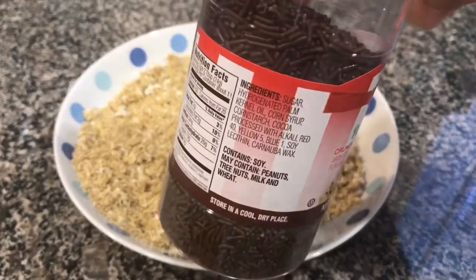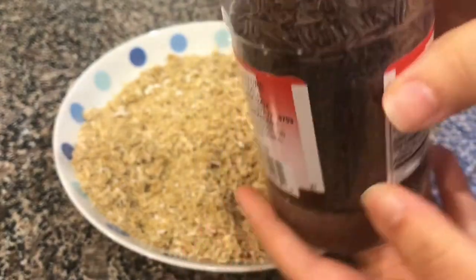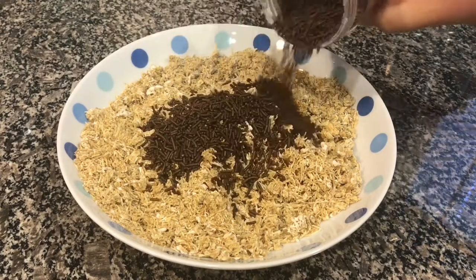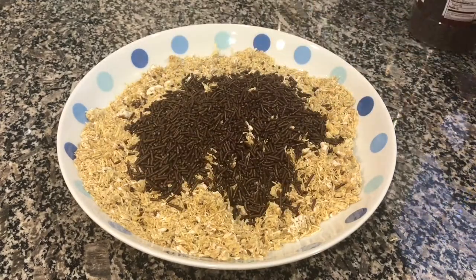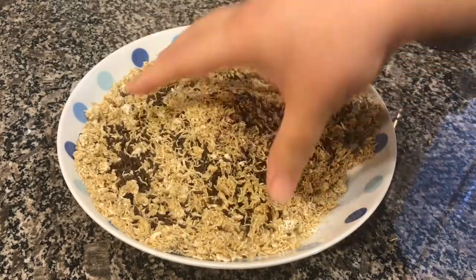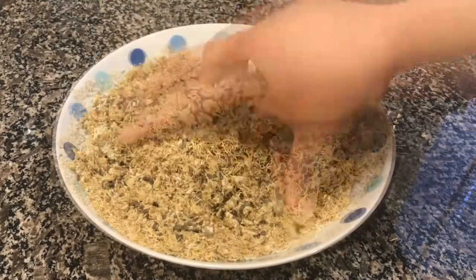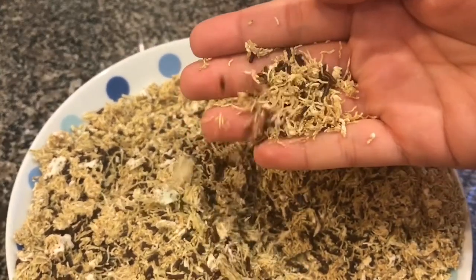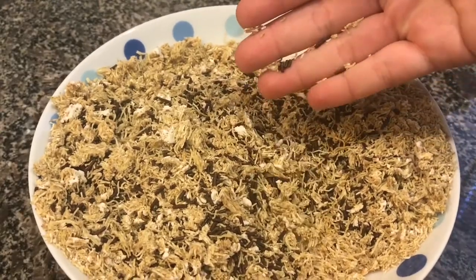And to the crushed cereal, I'm adding crunchy chocolate sprinkles, because it gives another depth of color and another texture. It's not so monotone or one note, and it'll kind of mimic and look like real fur where there's a variety of colors and textures. You can use as much or as little sprinkles as you want. I'm making a big bowl of this because I'm doing three versions of these cookies and I need a lot of Wookie fur. Once you've mixed in the sprinkles with the crushed cereal, set it aside.